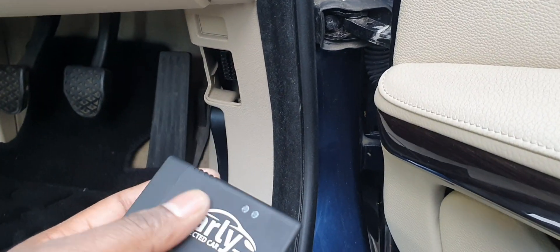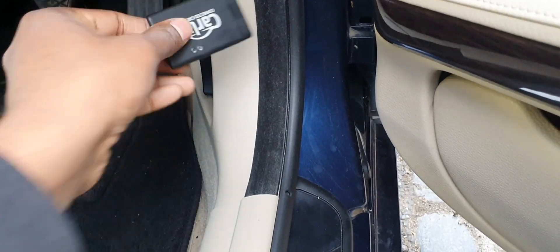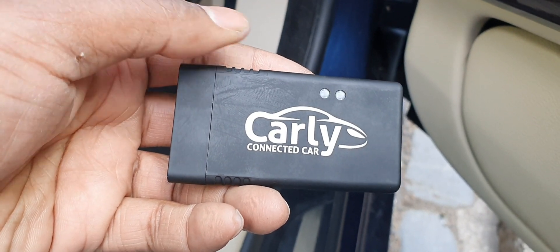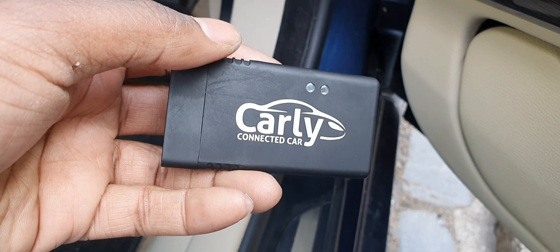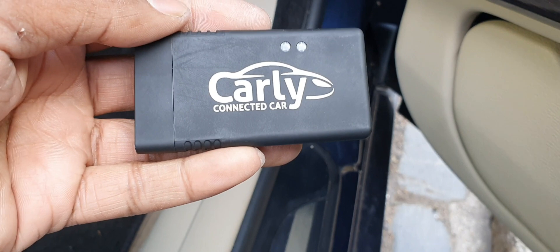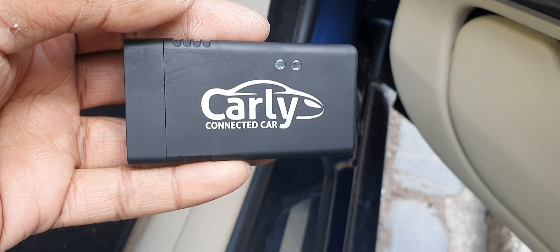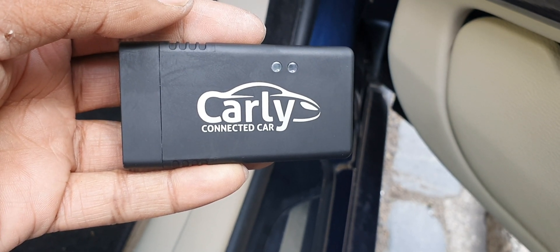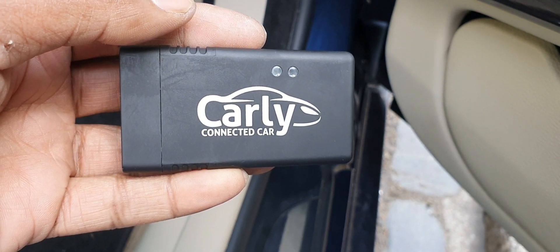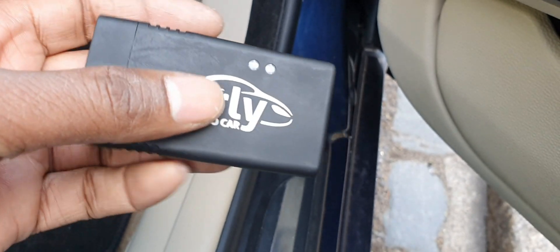I'm going to be using Carly. Make sure you've got the original Carly adapter - this is the original Mark II Carly. Don't be fooled by fake ones. Get an original Carly subscription. On special days like Mother's Day or Black Friday, you can get the adapter for about 50 quid and the subscription for about 60 quid - around 120 total, depending. They also charge shipping and VAT so it can be a bit more.